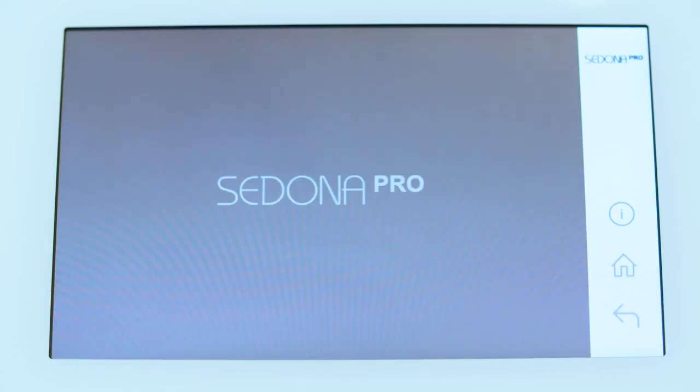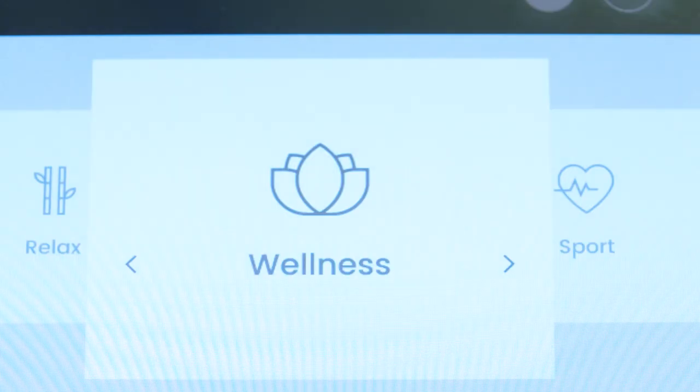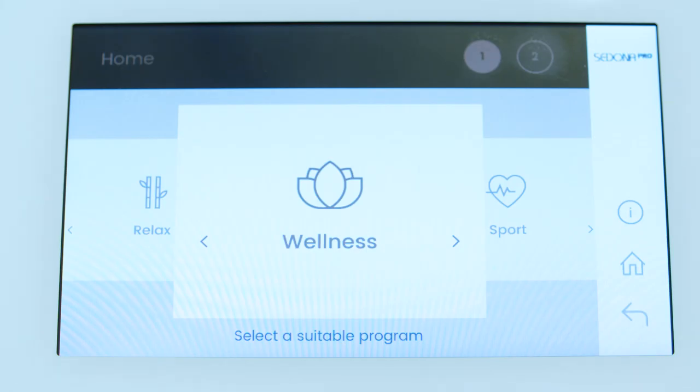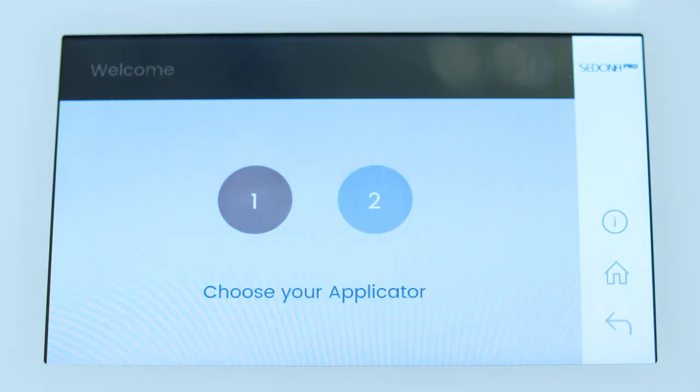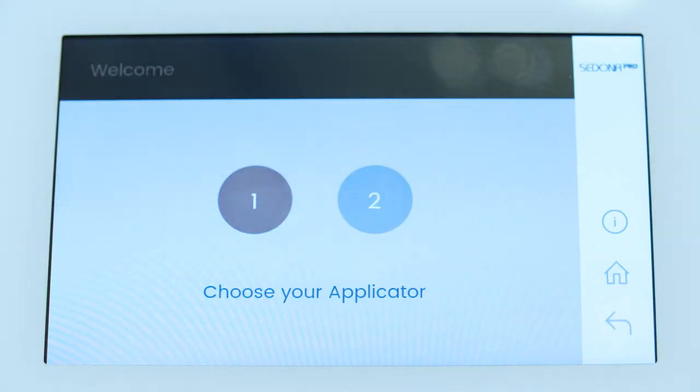You will be prompted to choose applicator 1 or 2. If both applicators are plugged in, select 1 to set up the first applicator and then 2 to set up the second applicator if you're going to be running both simultaneously. If you would only like to set up one or the other, just set up and start one program and leave the other one alone. If there is only one applicator plugged in, you'll be notified with a message on screen that says the right or left applicator is unplugged. Just touch the back arrow to continue with programming the applicator in light brown.